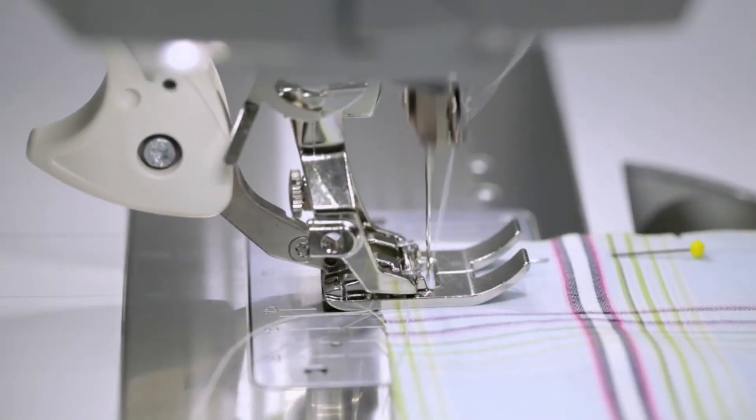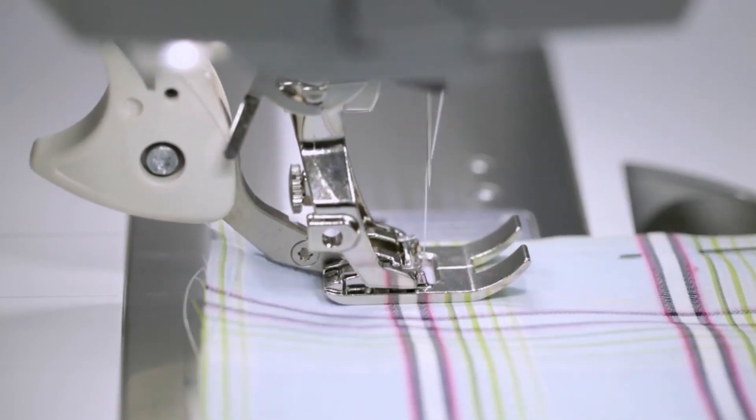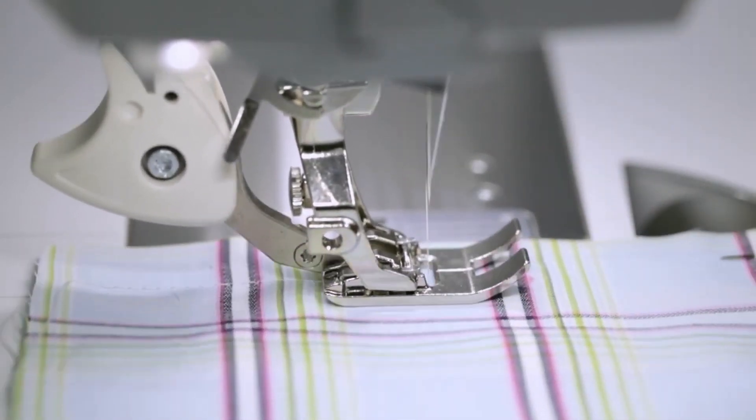You also had the BSR built into the machine with the built-in walking foot, and that was also a great feature.